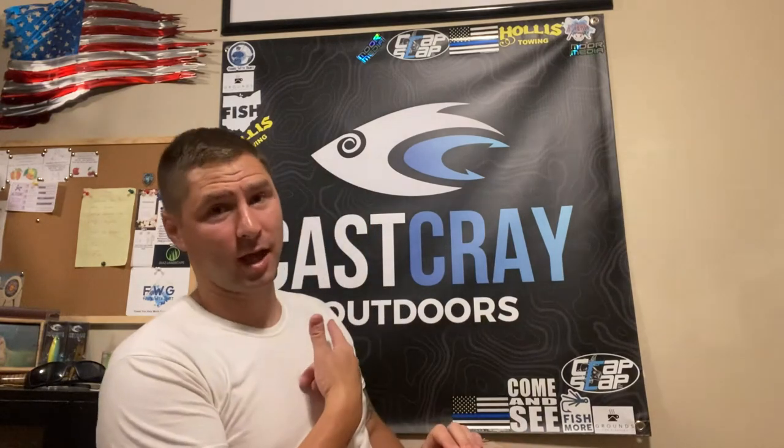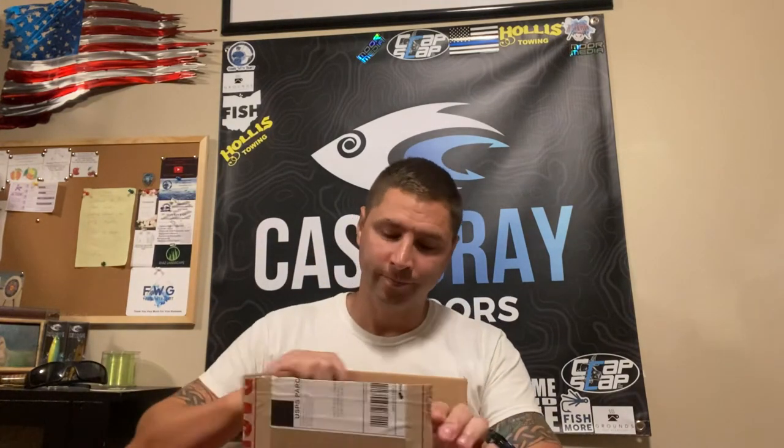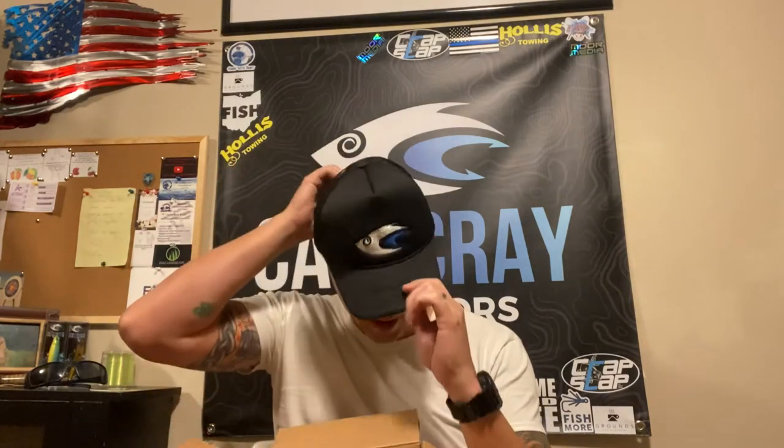Lambert Outdoors here and we are going to be doing an unboxing of our third order from the same company, Cass Cray Outdoors. I ordered it and it took about two and a half to three weeks to get here because these were on back order — specifically a trucker style hat.